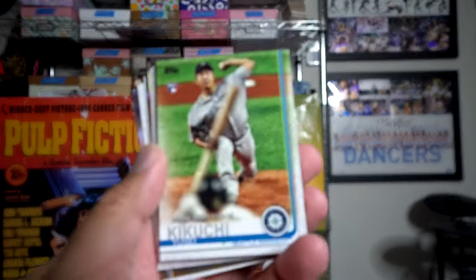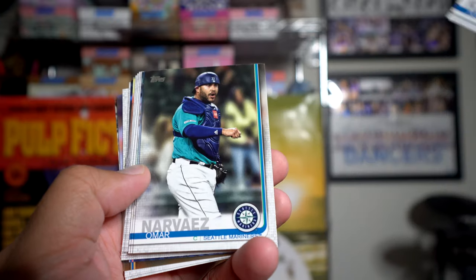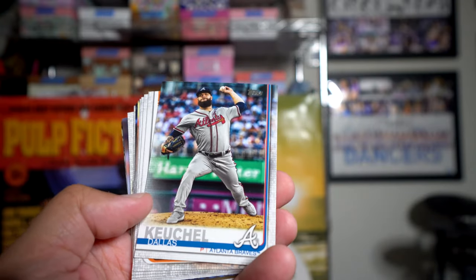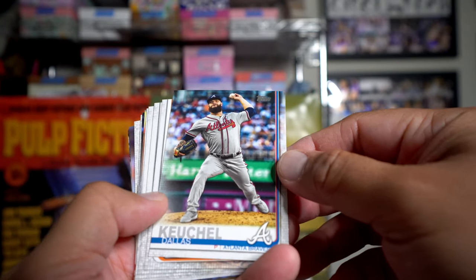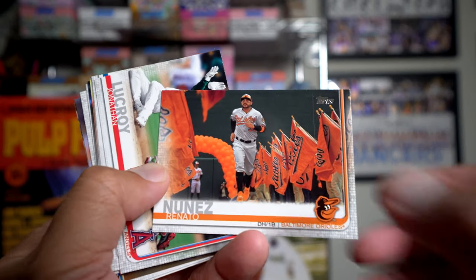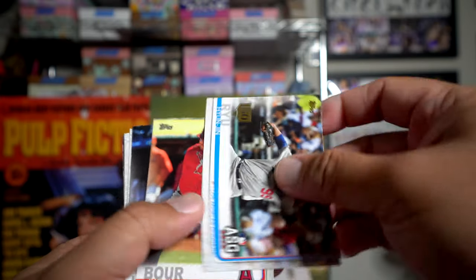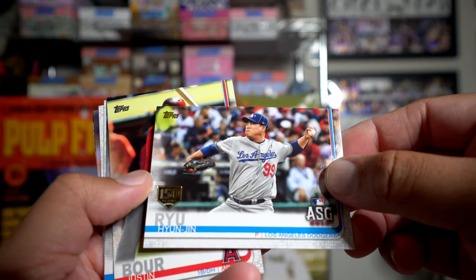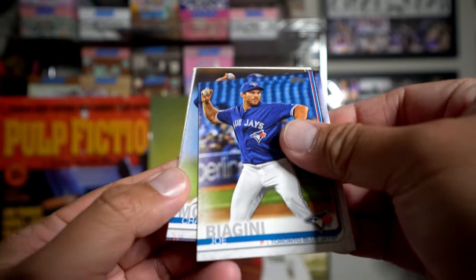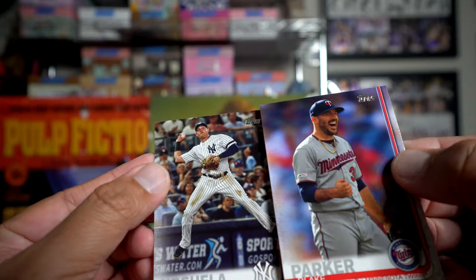Austin Allen, Zach Britton, JT Realmuto, JD Hammer, and JD Martinez — this is the JD pack! Yusei Kikuchi — that's a really cool shot with the batter blurred out in the front there. Too bad he didn't do as well as people were hoping for this year. Omar Narvaez, Tyson Ross — I wonder if anyone jumped on the Kikuchi train and got screwed. Dallas Keuchel, Renato Nunez — that's a really cool shot even though the Orioles really struggled this year. Jonathan Lucroy.